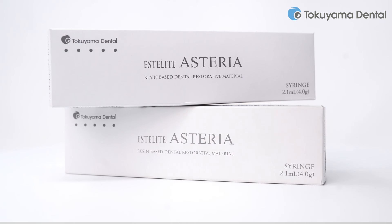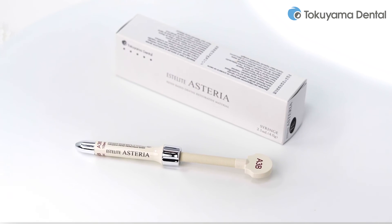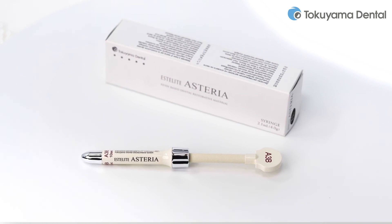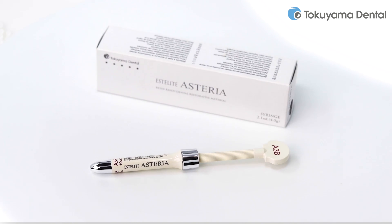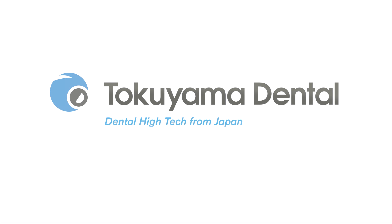Estelite Asteria — the easiest way to perfect aesthetics. Learn more about Estelite Asteria without obligation and convince yourself by visiting our website at tokuyama-dental.eu.